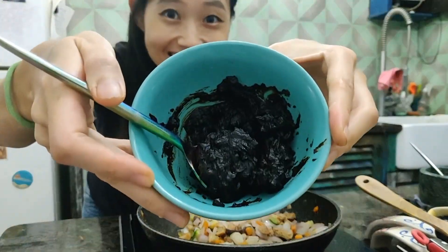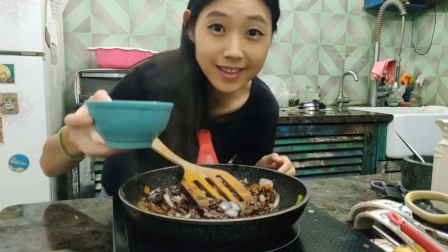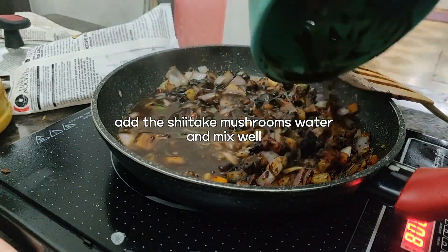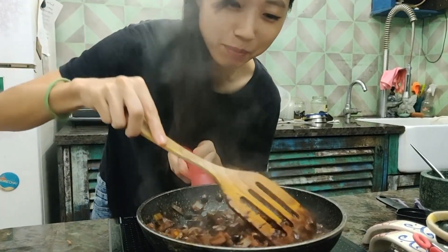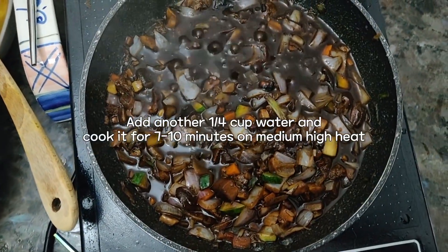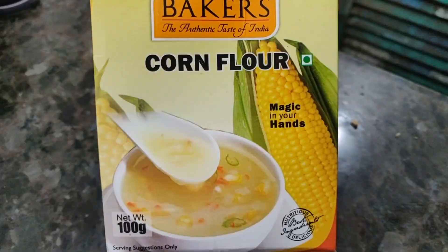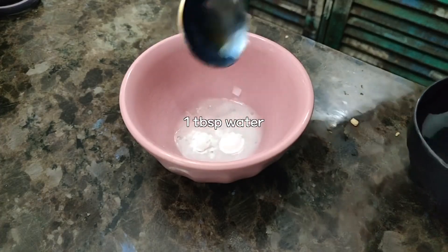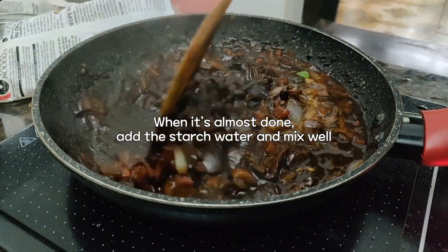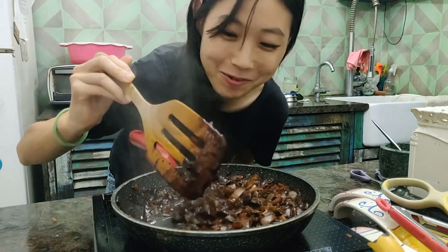Now we can put the black bean paste in here — all of it. And then the shiitake mushroom water. Oh my god, the texture is even like perfect. We're going to add a bit more water. The texture is quite incredible — it's like the one I had in Korea. I'm not going to taste it before Jordy tries; it's going to be a bit of a surprise for me as well.